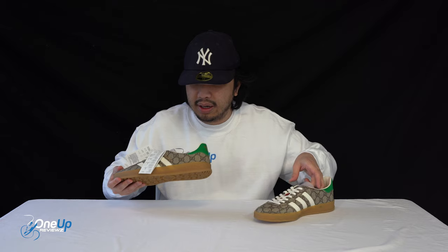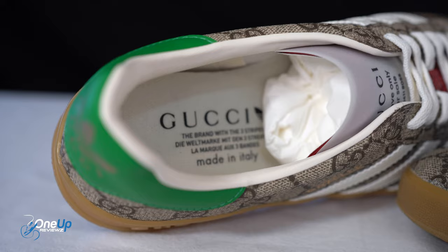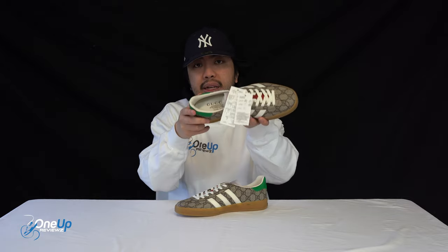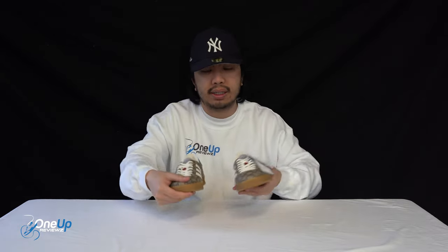Looking at the inside, the insole features the Gucci Adidas logo, and it's a normal foam insole. It says made in Italy — whereas most regular Adidas are made in Thailand or Vietnam, these are all handcrafted in Italy.